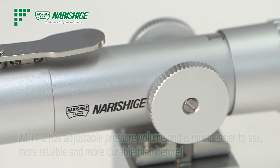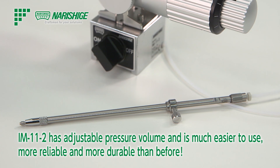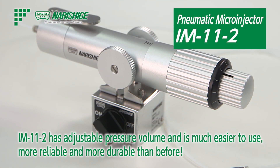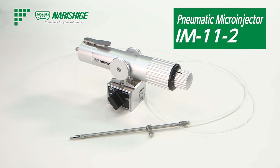The IM-11-2 pneumatic micro-injector is capable of adjusting the pressure value as needed, easy to use, reliable, and virtually maintenance-free. This completes the introduction of the IM-11-2 pneumatic micro-injector. If you have any questions, please feel free to contact Narishige representatives.